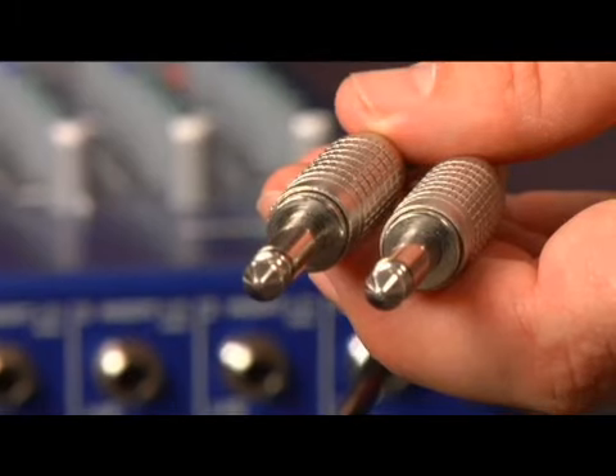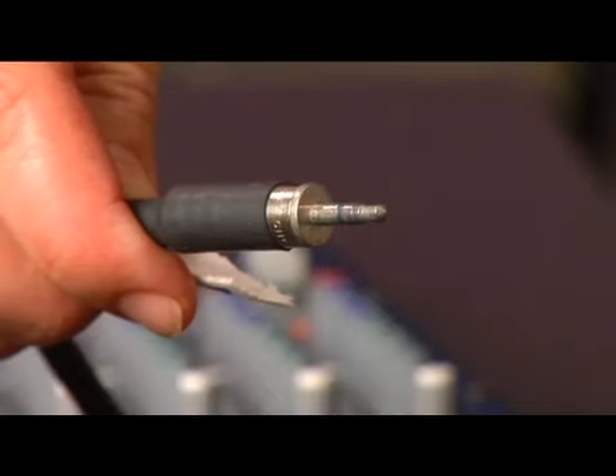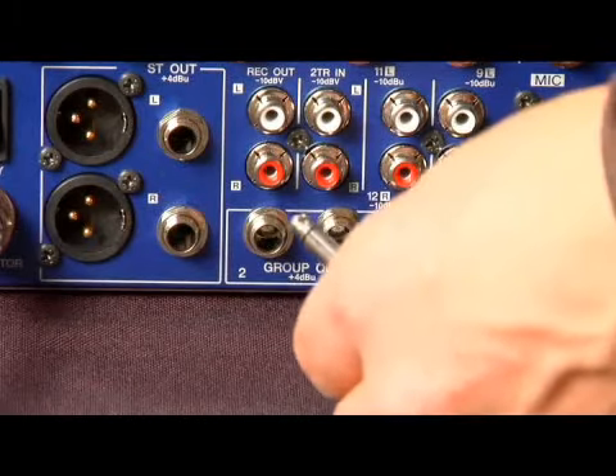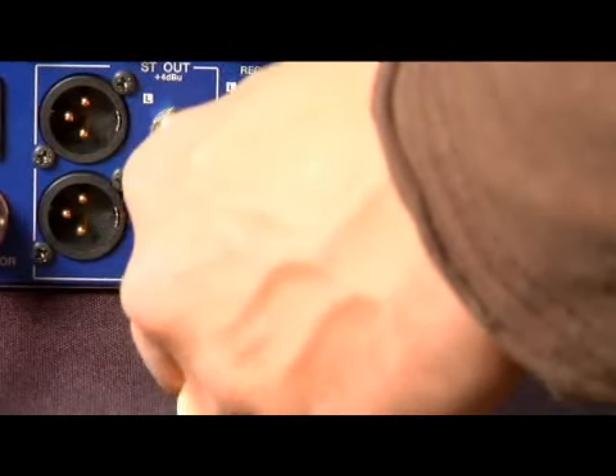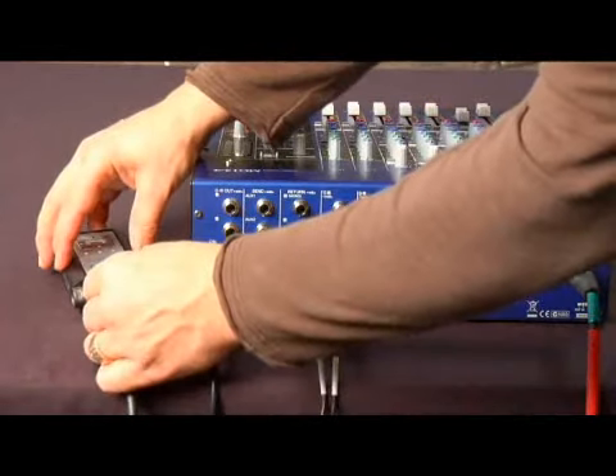In this clip I'm going to explain how to set up a digital recorder to record your event. First you'll need the appropriate cable. For me I'm going to be using this quarter inch to mini cable. I plug the quarter inch into the sub output of the mixer and then plug the mini into the digital recorder.